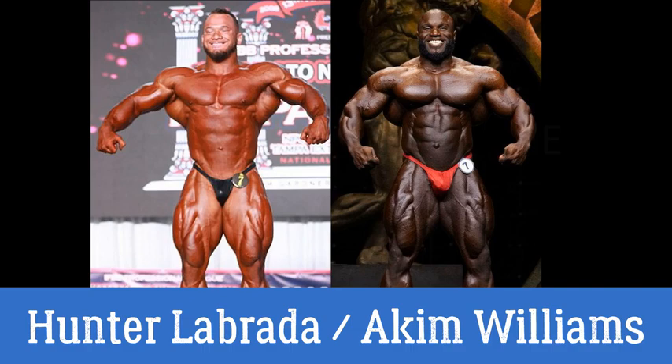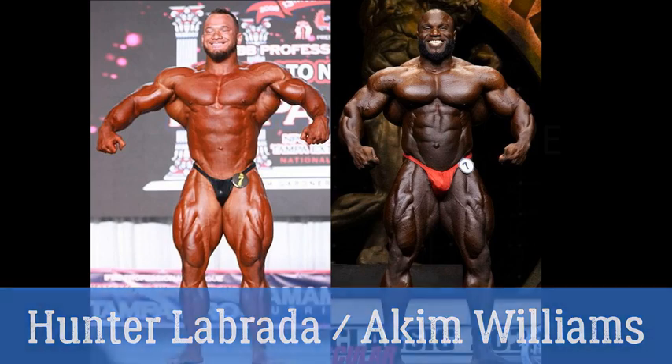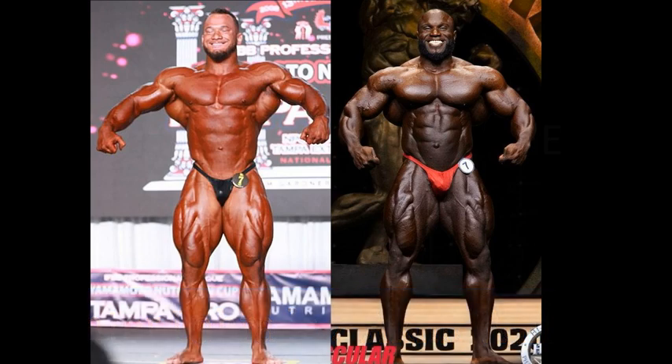We're going to see how he stands up and stacks up against this hungry lion in Akeem Williams. I'm a huge fan of Akeem Williams — follow him on Instagram, see his progress. The guy is looking like a horse as of late, but so is Hunter Labrada, and he brought this package to the 2020 Tampa Pro, winning version of course. This is Akeem at the 2020 Arnold's Classic.